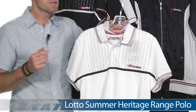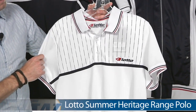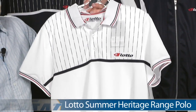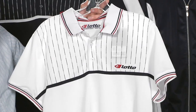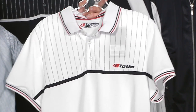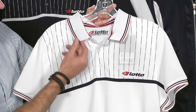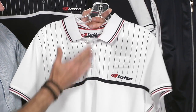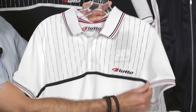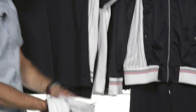We have new Lotto apparel here for men. This is part of their heritage collection. This is the Range Polo right here for summer. Just love the classic inspired look of this one — contrasting on the collar right here and also inside the collar there. Classic three button placket, a little bit of contrasting at the cuff as well. Quick look at the plain back on that one.